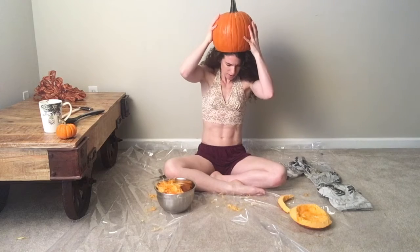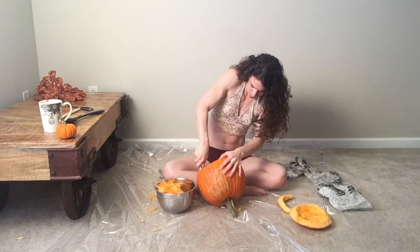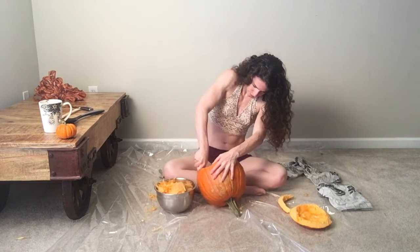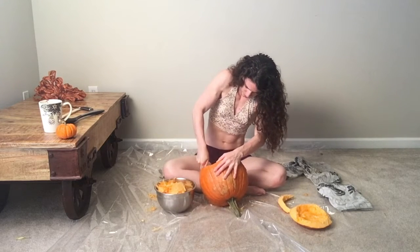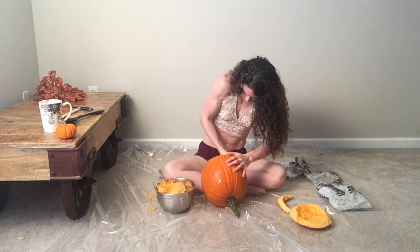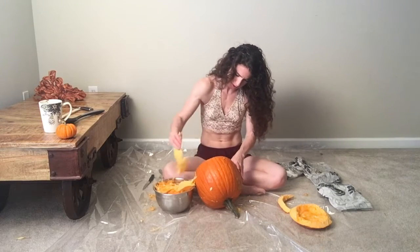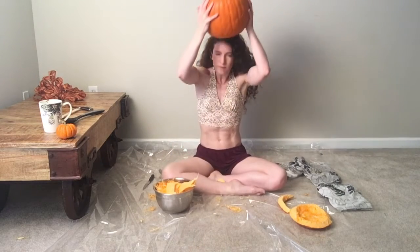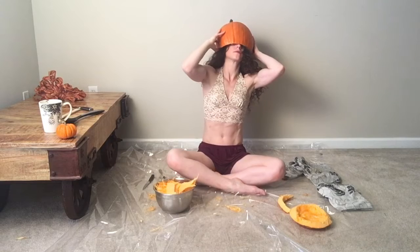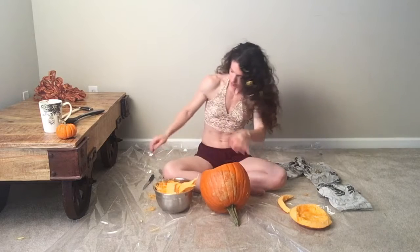Let's see if I can get that on my head — almost. I'm actually cutting out some of the pumpkin to give it more space in there. Does that cover me? Cool. So I now have a pumpkin that will fit on my head.